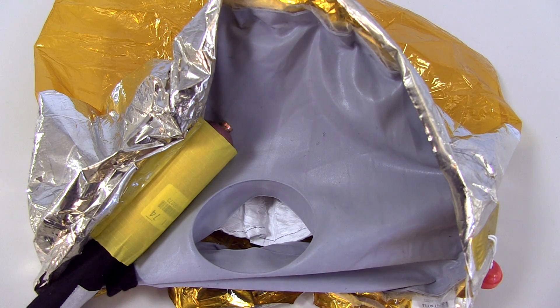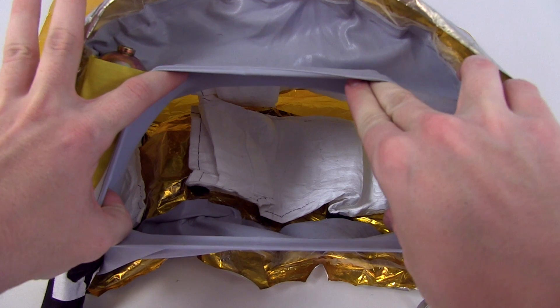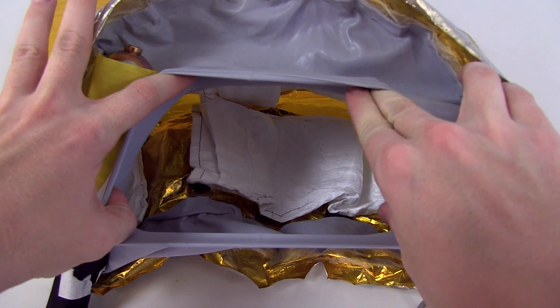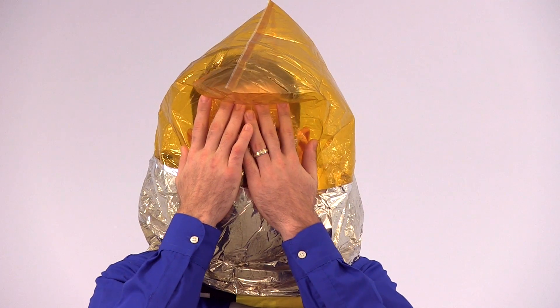It will start to feel warm inside the hood and around the neck seal. This is due to breathing and the action of the scrubber material as it converts the exhaled carbon dioxide. This is normal. Some fogging may occur, so simply rub the hood against your face to remove the condensation from inside the hood.